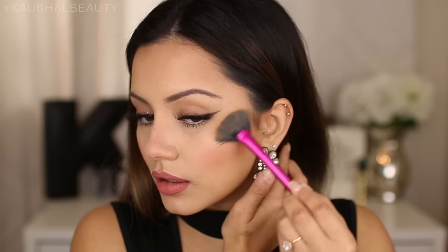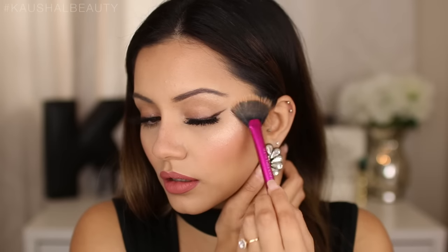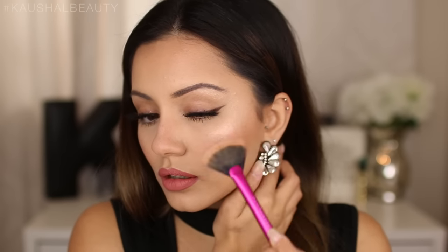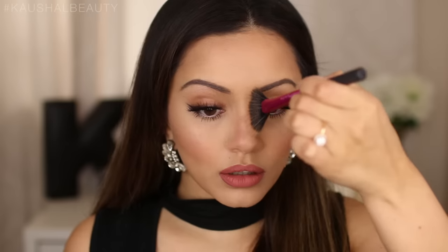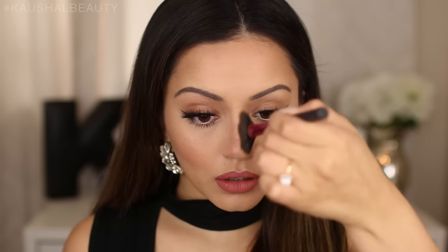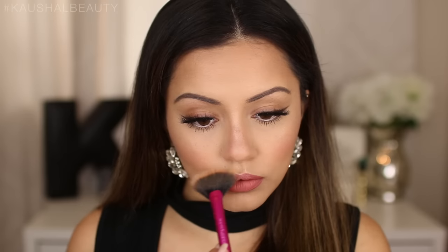I'm doing the same thing on the other side of my face, dragging the brush all the way down my cheekbone — aiming towards the nose gives you the right angle. I'm also running that up into my brow bone, then taking more product and applying it to the bridge of my nose and onto my cupid's bow.